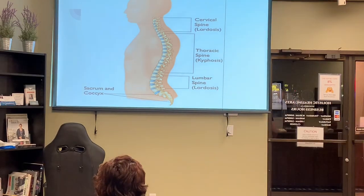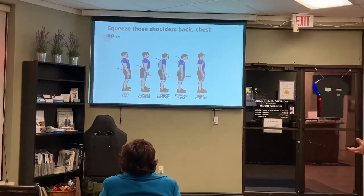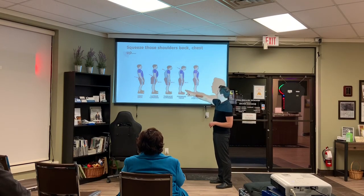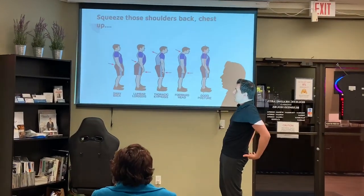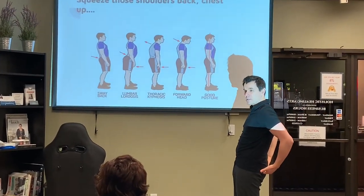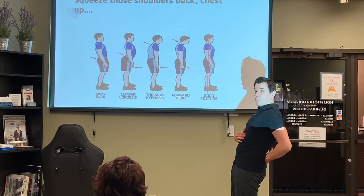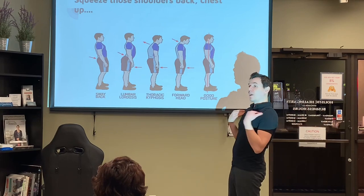When we get postural changes — such as these ones here — we get a bunch of different issues. Here's a person with good posture, then forward head posture, and sway back, where we're constantly tensing the glutes. We get a lot of lower back issues, and a lot of neck issues and pain.